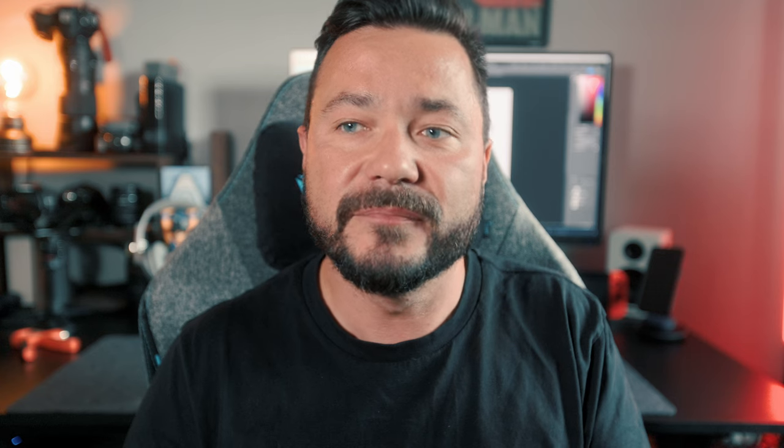On to battery life — these apparently have over double the battery capacity compared to the Open Swims. I don't get anywhere near the advertised runtimes. However, I do get about six hours in Bluetooth mode and about four and a half hours in MP3. They are always on full blast, because otherwise you can't hear anything if there's environmental noise or cars going past. When you're swimming, you're okay on half volume, because as soon as your head goes underwater these do magic and you can hear the sound much better.